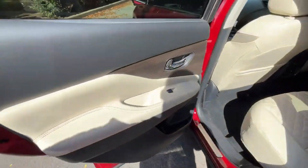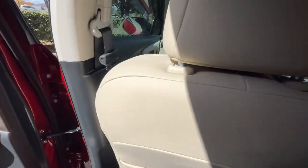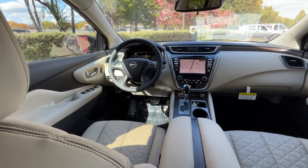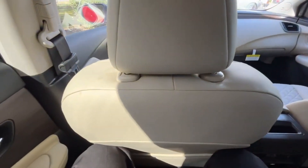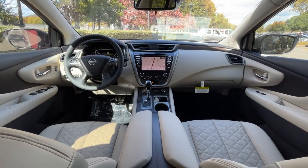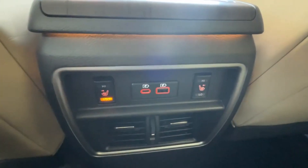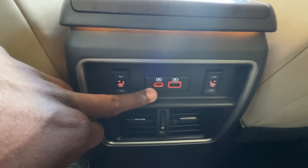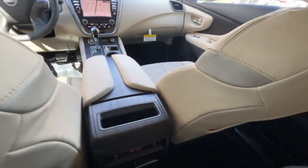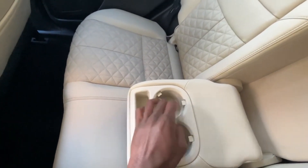Next let's check out the rear seat room. Hopping in here — decent legroom. I'm 6'3" and I have the seat in front adjusted for someone of my size, but I could lean it back a little more and be in better shape. I like that you have pockets on both sides. We have two-stage heated seats for the outboard passengers, plus a USB-C and USB-A charge port, and two AC vents. Folding the armrest down, we have a nice pocket and two cup holders.